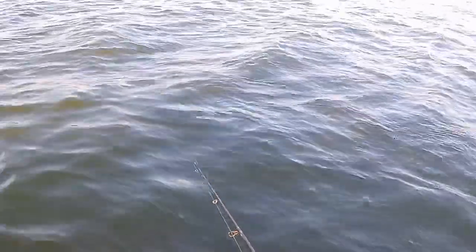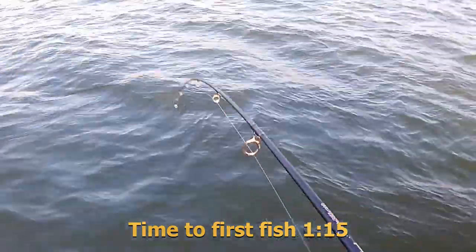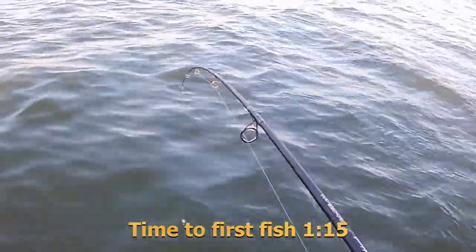Randy, have you had a bite yet? Yeah, alright. Give it 30 seconds — if nothing comes back I'll get another one on. There's too many fish down there to not be catching them. A lot of these have been catfish. Don't know what we're going to get into today. That's a decent fish — I've caught hybrids here, sand bass here. Decent sand bass.